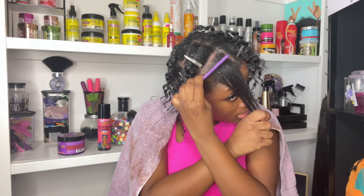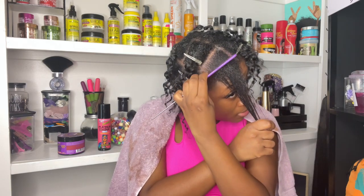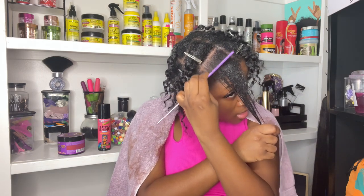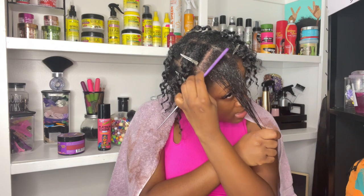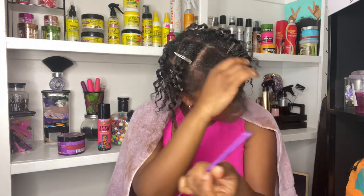I'm taking my precision comb and combing a lot of the buildup up to the surface. All of that rinse is saturating into my scalp right now, and I'm just combing that buildup out of my hair.